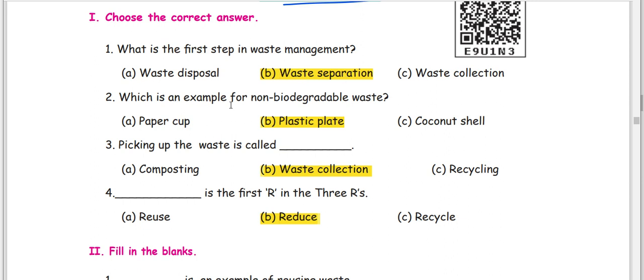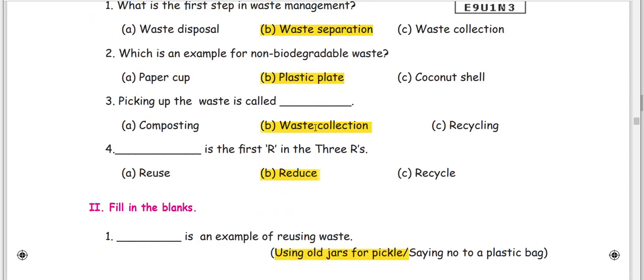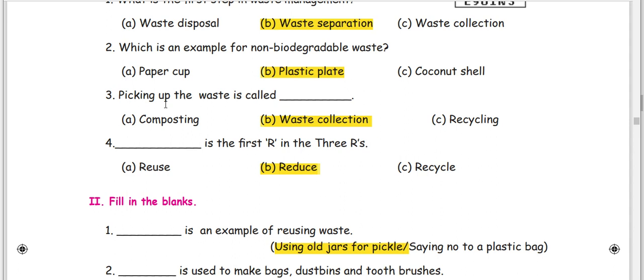Which is an example of non-biodegradable waste? What is non-biodegradable waste? Plastic plate. Picking up the waste is called waste collection.